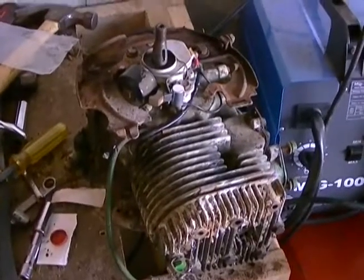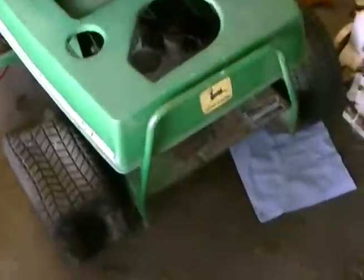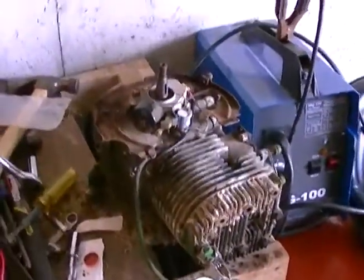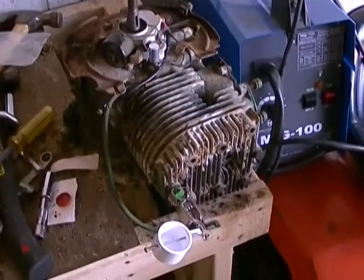Hey guys, it's me again, PC-27463. Still working on the John Deere here. Trying to get this stupid motor to work. Cannot for the life of me figure out why it doesn't have spark.